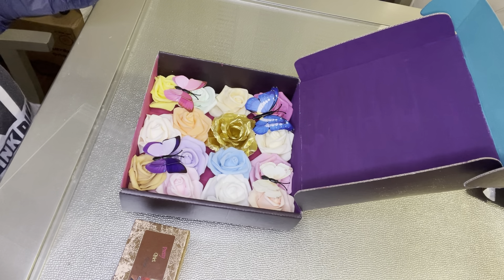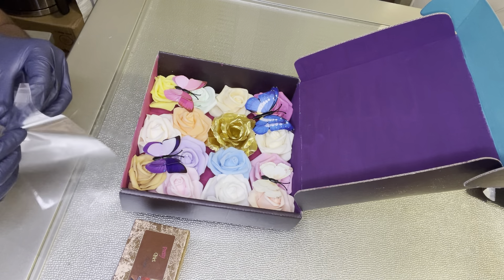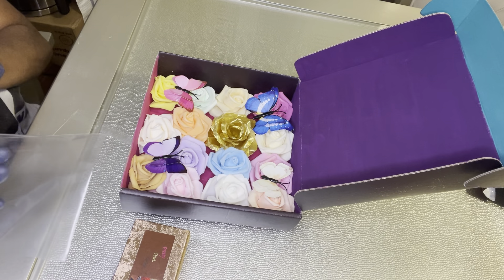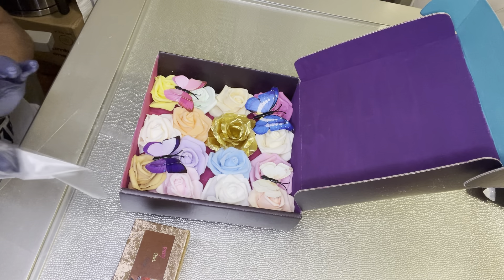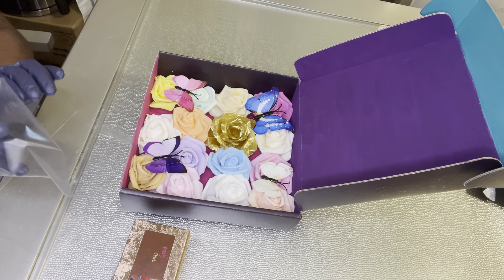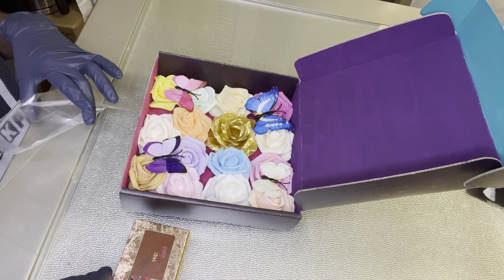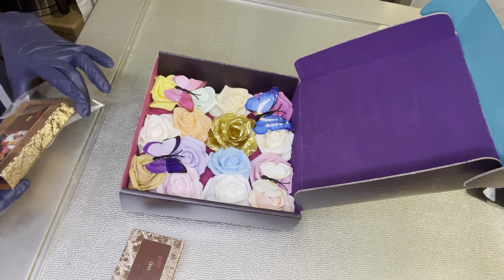My packing videos aren't going to be long because I already pre-customized everything before any orders come in. I might start doing made-to-order stuff, but for now this is just how I do it — it makes things easier for me.